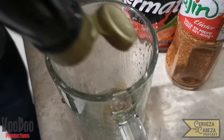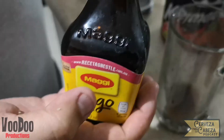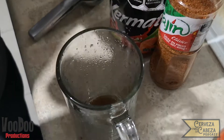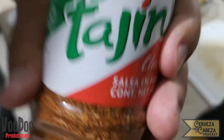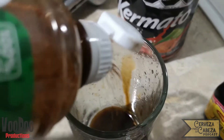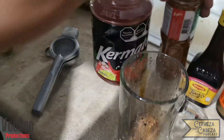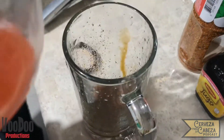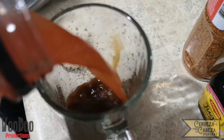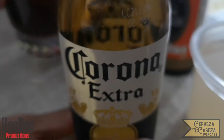Seguimos con la salsa tipo inglesa y aquí está el secreto: es echarle hasta que cambie de color el líquido. Hacemos lo mismo con el jugo Maggi, vertiéndole un poco hasta que cambie de color toda la base que es el limón. Seguimos con el tajín clásico y aquí vamos a ponerle hasta que cubra una capa en la parte de arriba de nuestro líquido, y seguimos con el clamato o quermato vaciando más o menos un cuarto de nuestro tarro.